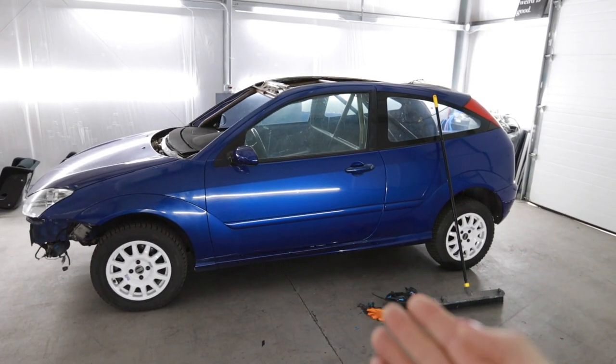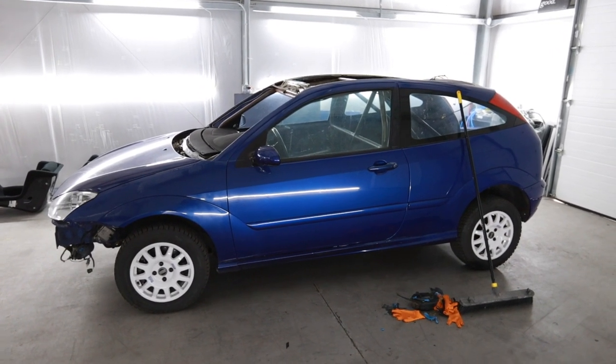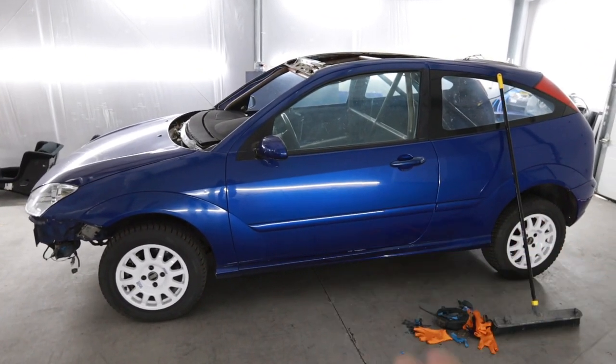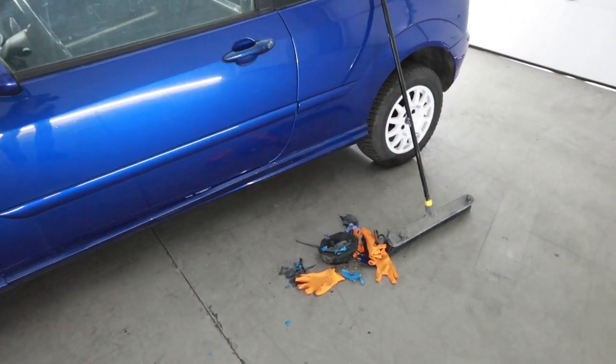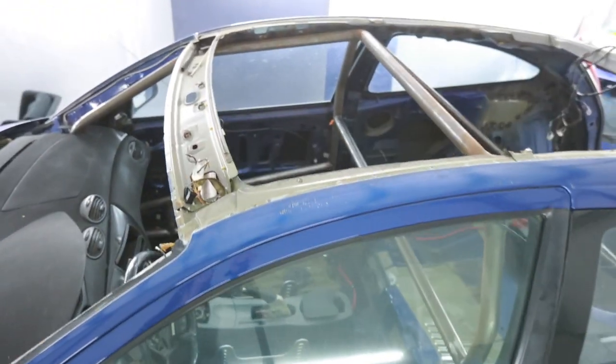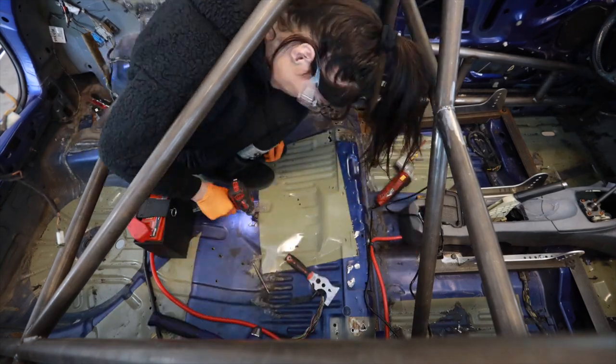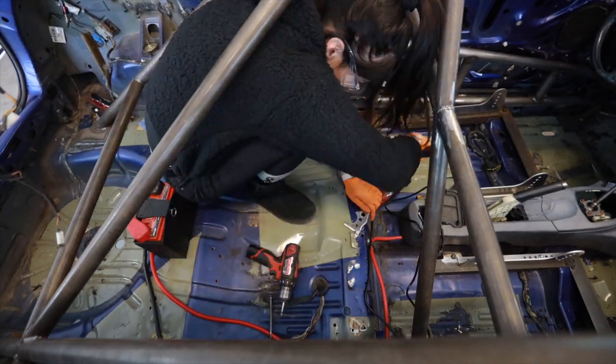Hi people on the internet. I have an exciting video for you today because we're going to be working on the Focus, but this isn't just any video because some parts came in the mail yesterday that are going to be a game changer — taking this thing from being a $2,000 pile of hatchback with a roll cage and some dirt tires to being an almost rally car. But before I do that, as you can see there's a pile of crap right there to sweep up, because I did some work yesterday on the inside of the shell of this car prepping it for paint, so I can paint it as well as the cage.